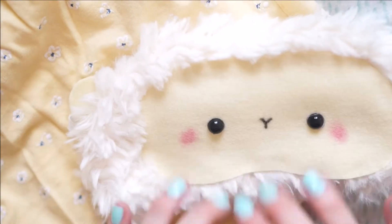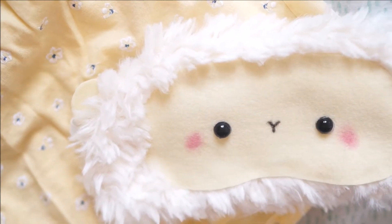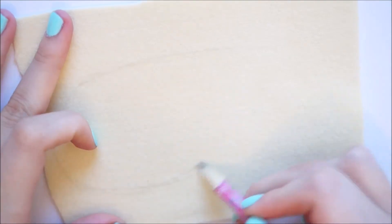Hello everybody, welcome back to my channel. In today's video I'm going to show you how to make this super kawaii no-sew sheep sleeping mask.